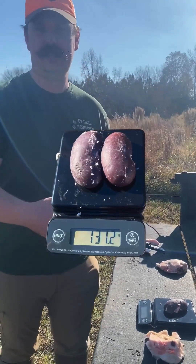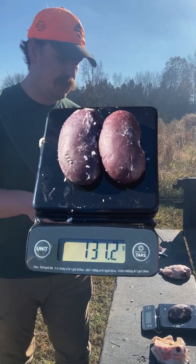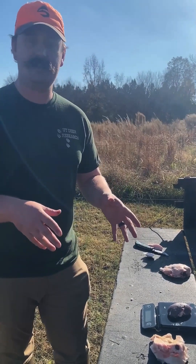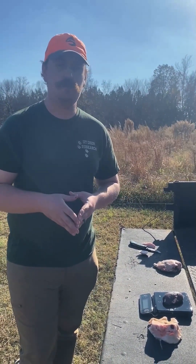Typically we would do both kidneys together to get a whole kidney fat index for each deer. But really, if your kidney fat index is above one — like it is in this case — that's indicative that the management practices you're doing, especially habitat management, are providing enough food for your deer.